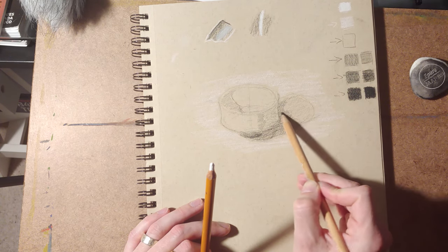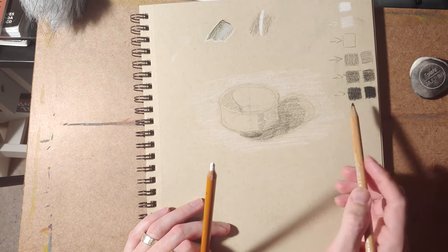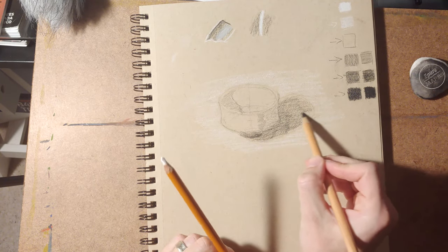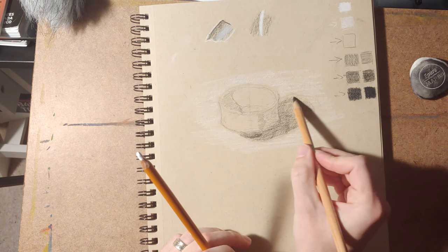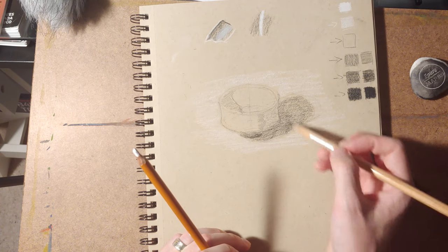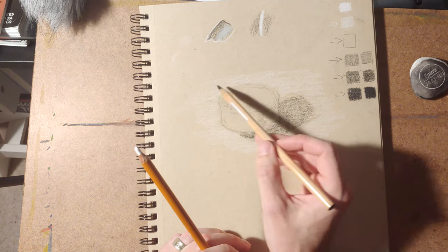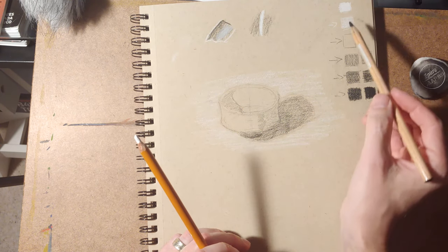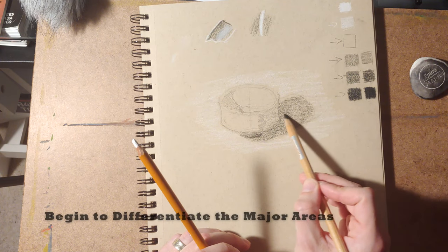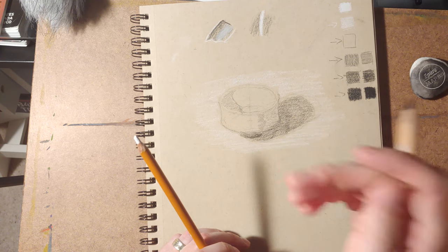I tend to think of drawing in terms of value as just differentiating so I can see stuff. The process should be pretty simple so you can follow it the whole time, and each step should be pretty low stakes. We've ratcheted through several steps — we've done a gesture, checked the gesture, added in some details, postered out, gave the thing its context and postered both in terms of dark value and light value, and now we're moving into differentiating larger blockier areas.